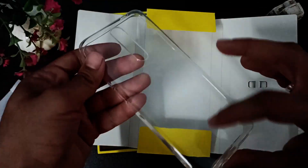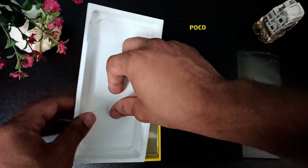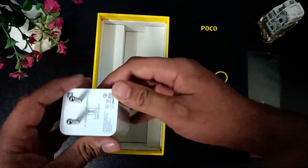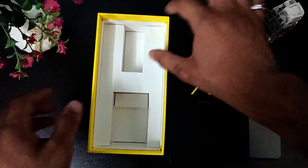Further down we will see the USB cable and a 27-watt power brick. It can charge our phone from 0 to 40% in just 25 minutes.